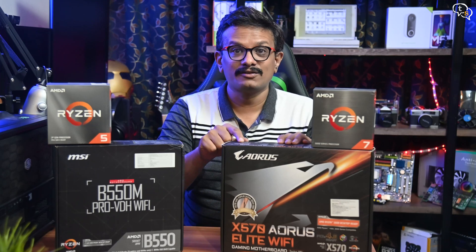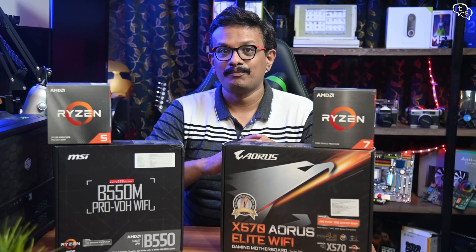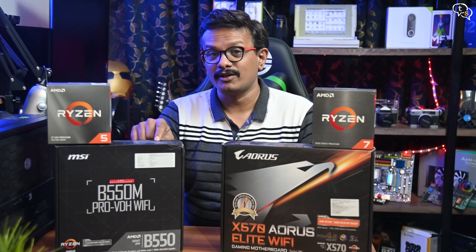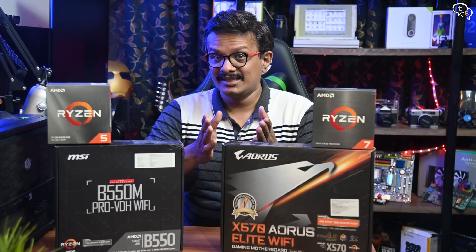We are looking at a budget X570 Aorus Elite WiFi from Gigabyte. I am upgrading from my MSI B550M — does it have any performance gains? Let's find out.